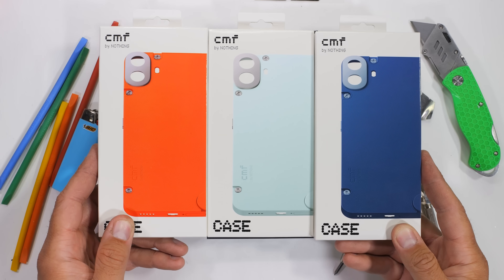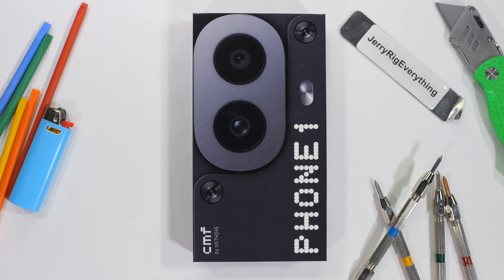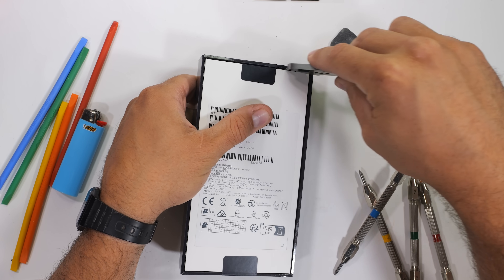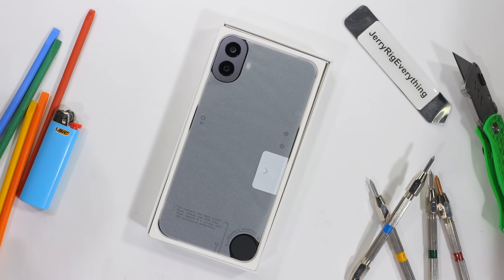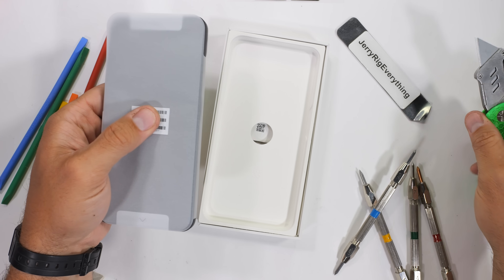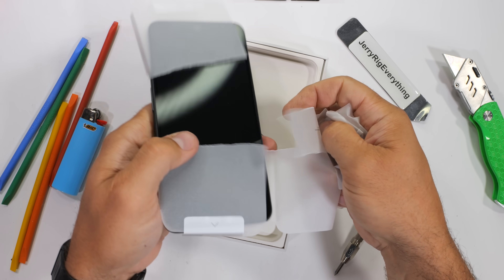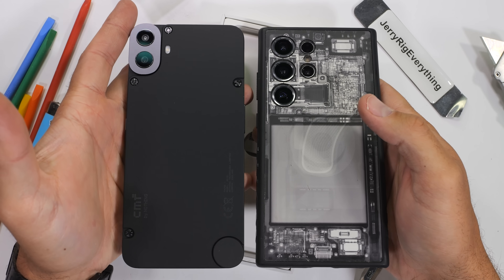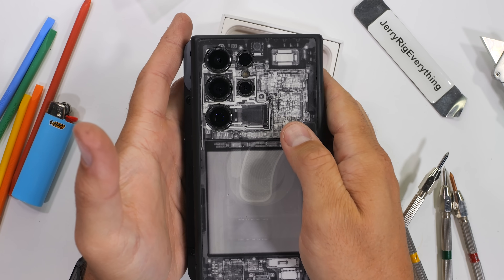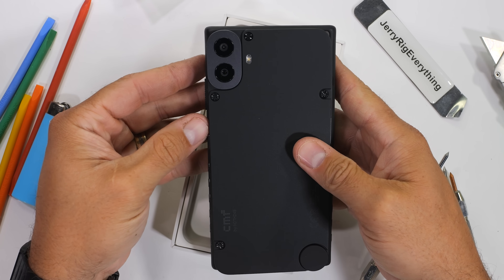The suspiciously inexpensive and reportedly modular CMF Phone 1 — a sub-brand of the Nothing company — only costs $199, which is hard to believe, especially with its size. It's nearly the same dimensions as my Galaxy S24 Ultra inside of its X-Ray Skin dbrand grip case.